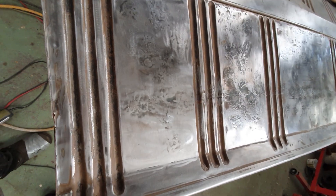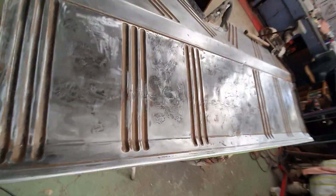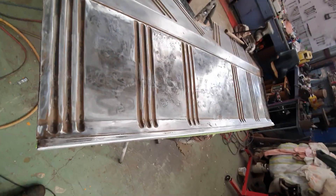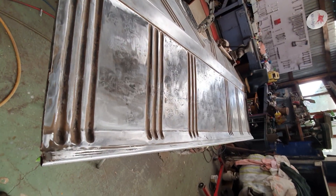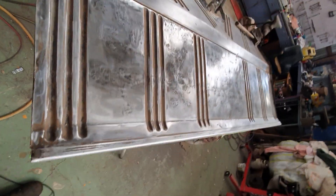The crease isn't there, but the line still is, and you can see all the scarring on it. I've had to shrink it over a hundred times to get it to come back to level and straight, so that's pretty good.